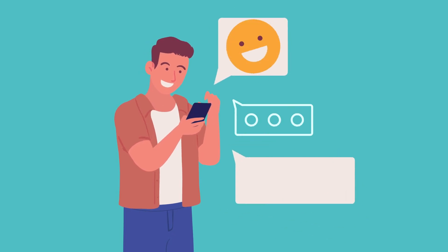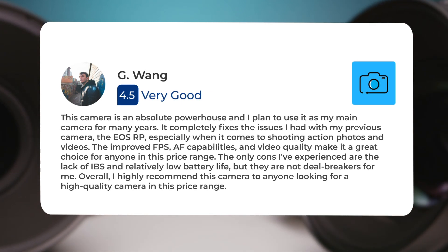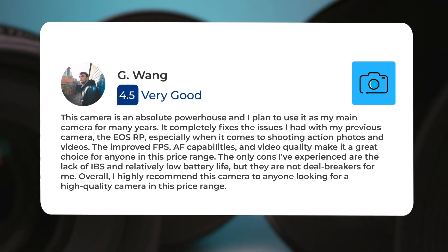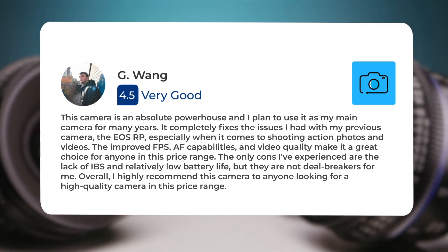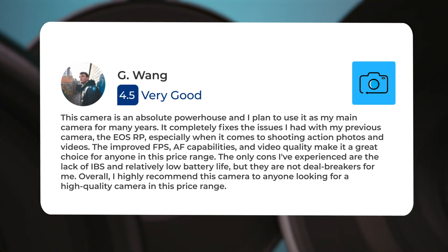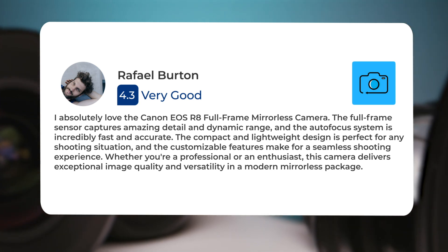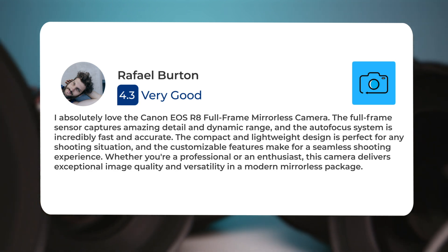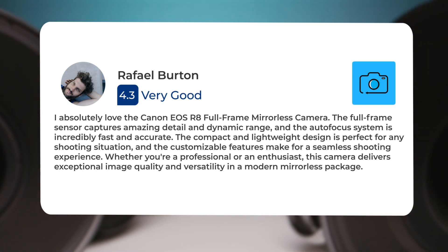Next, let's take a look at what other users of these cameras have to say about them. Here's what people have to say about the Canon R8: 'This camera is an absolute powerhouse and I plan to use it as my main camera for many years. It completely fixes the issues I had with my previous camera, the EOS RP, especially when it comes to shooting action photos and videos. The improved FPS, AF capabilities, and video quality make it a great choice for anyone in this price range. The only cons I've experienced are the lack of IBIS and relatively low battery life, but they are not deal breakers for me.' 'I absolutely love the Canon EOS R8 full-frame mirrorless camera. The full-frame sensor captures amazing detail and dynamic range, and the autofocus system is incredibly fast and accurate. The compact and lightweight design is perfect for any shooting situation, and the customizable features make for a seamless shooting experience.'